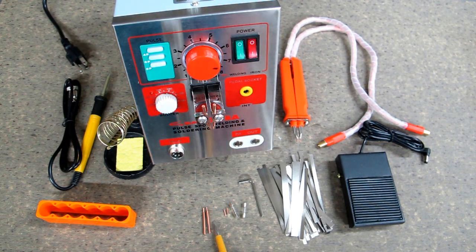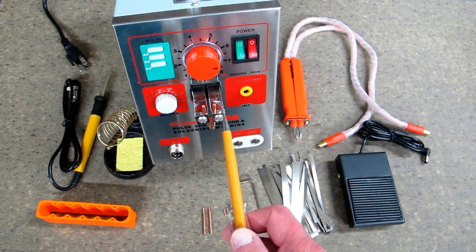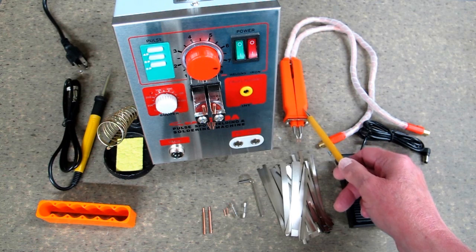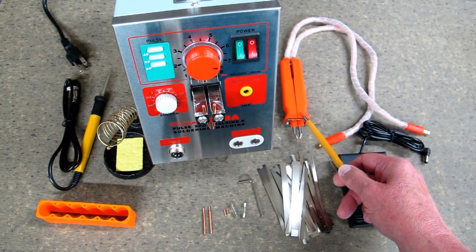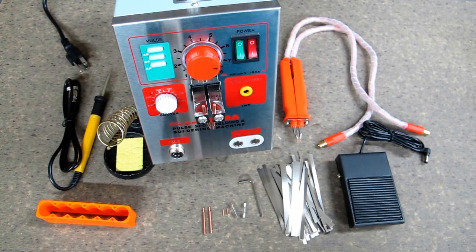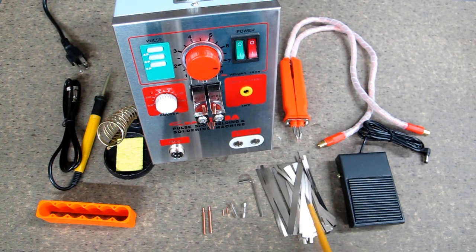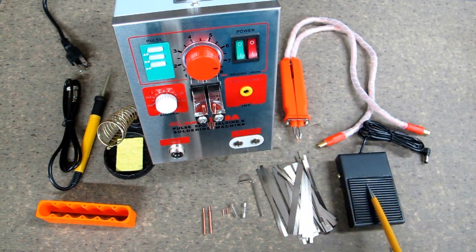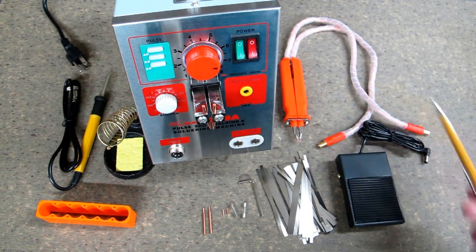It comes with four welding electrodes, two of which are immediately needed in the head. There's an accessory spot welding pen with two spare tips, two fuses, a wrench, about 50 pieces of nickel-plated iron metal used for welding batteries together, and a foot switch which plugs in and is used primarily with the welding pen.